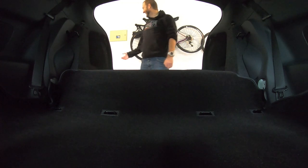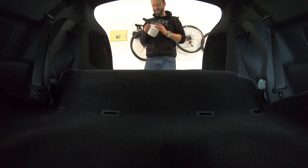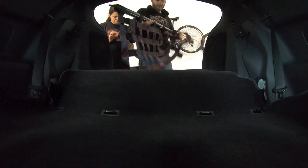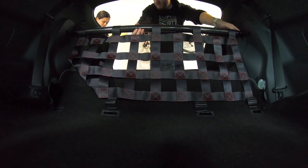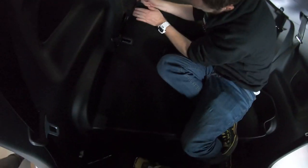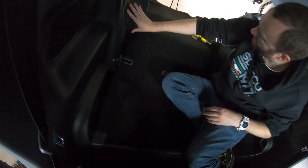Yeah, we're gonna keep this. These plastic panels are flexing — giving them credit for that. That's just tucked in nice now. That's looking much better.